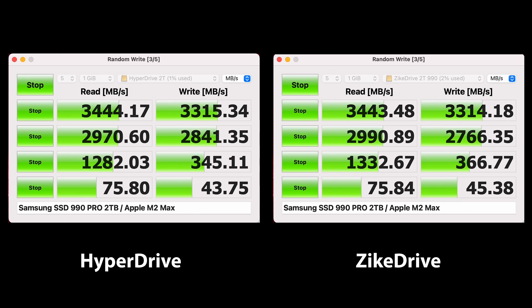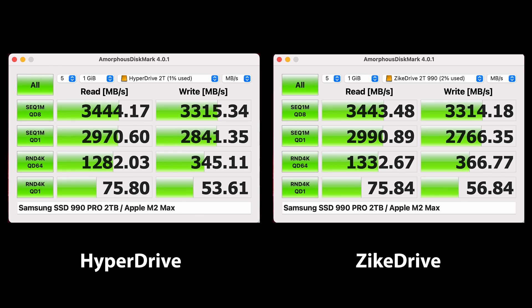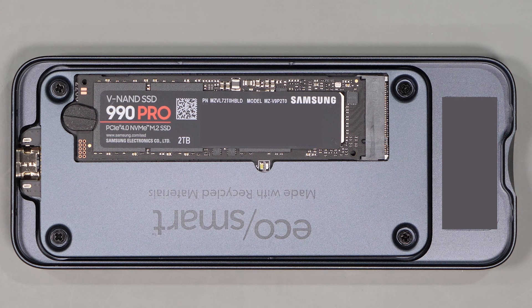Looking at the performance of these two devices running off the same system, it's pretty safe to assume that both enclosures have reached the maximum throughput of the system controller and the Thunderbolt bus itself. As we look at the final result, we can see that these perform almost exactly the same, and when it comes to speed, both will deliver outstanding performance. You will be happy with either one, as they are both the fastest external storage devices I've tested so far. I've tested many Thunderbolt and USB 4 enclosures costing far more that don't come close to this kind of performance. Both drives have excellent construction, and the performance of these enclosures rivals, and in some cases beats, what comes built into many systems.